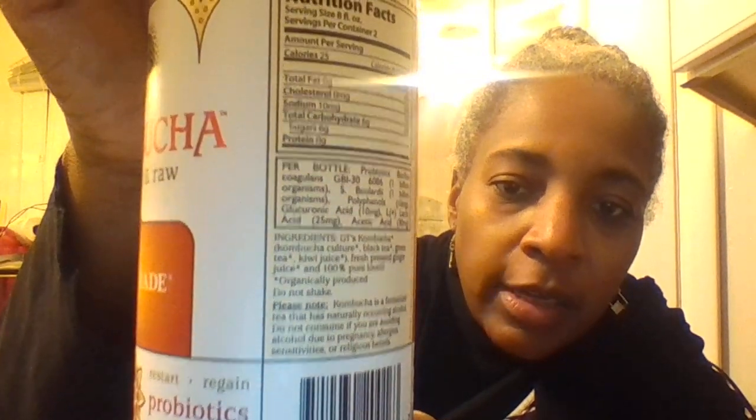Anyway, this tall bottle is 16 ounces, only has 50 calories — two servings, 25 calories per serving. No fat, no cholesterol, 10 milligrams sodium, six carbs, and that's all six sugar carbs. The ingredients: kombucha, black tea, green tea, kiwi juice, fresh pressed ginger juice, and 100% pure love — organically produced. And it says right here: do not shake.